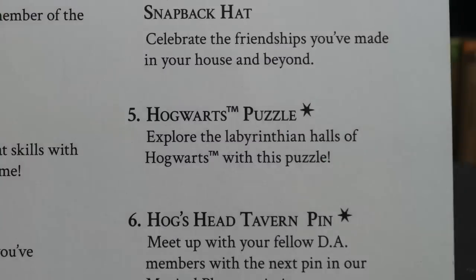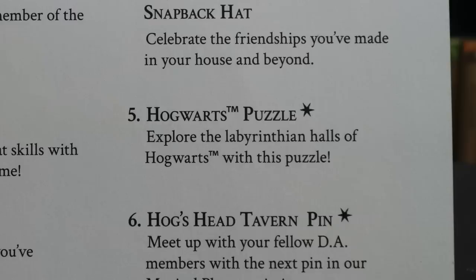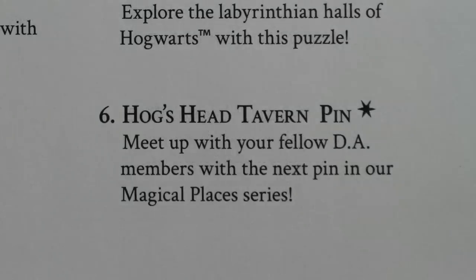Hogwarts puzzle — explore the labyrinthian halls of Hogwarts with this puzzle. And the pin was the Hogshead Tavern — meet up with your fellow DA members with this next pin in our Magical Places series.